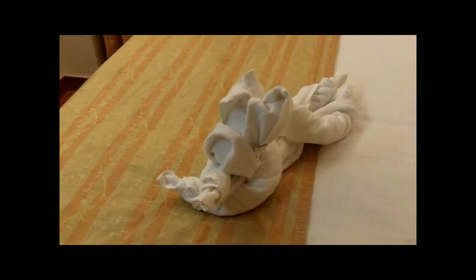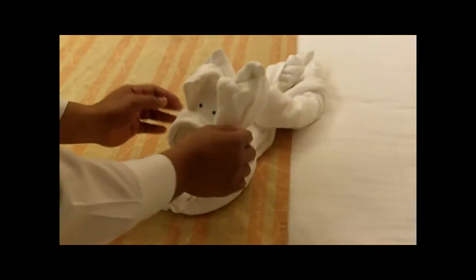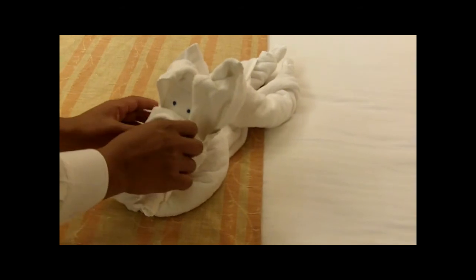We border these eyes — make them come to life. And there is the nose. The nose is here.